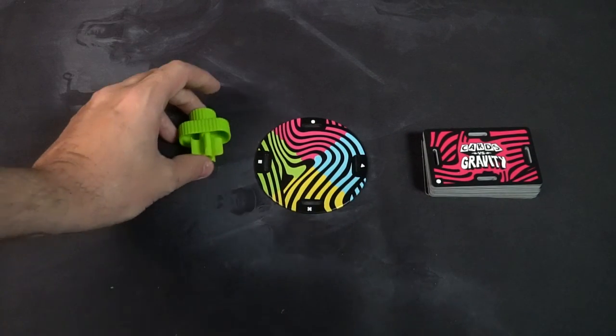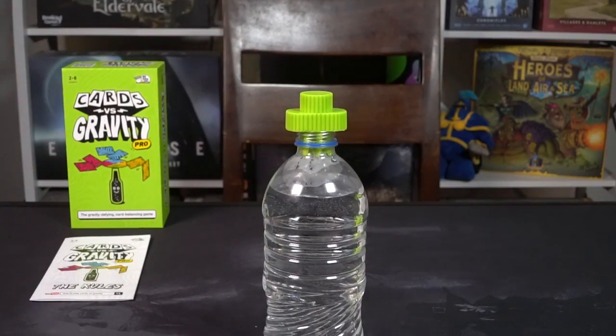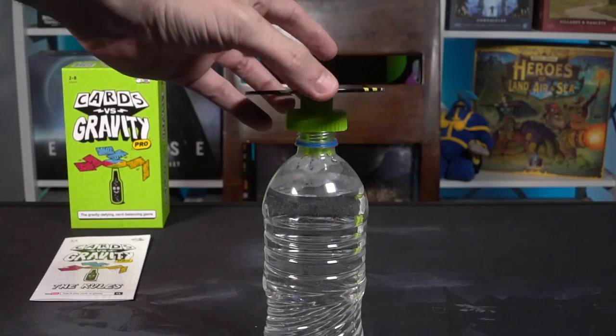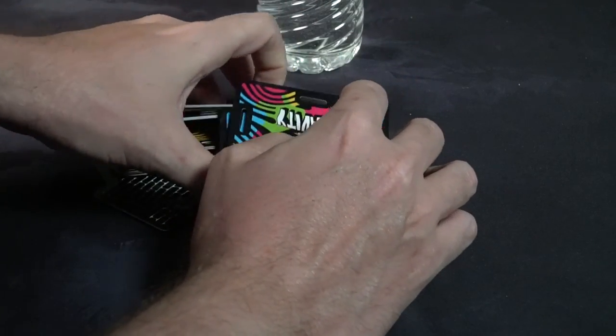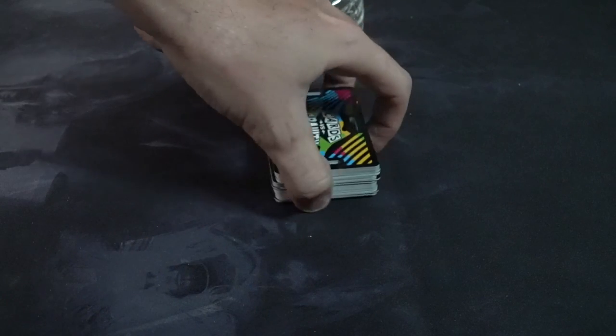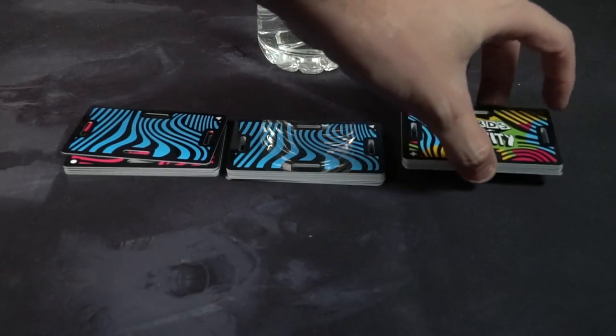Setting the game up is simple. You will take your closest nondescript bottle with no label and place it on the table. You will then take the rubber portion and stick it into the hole at the top of the bottle, and take this platform and make sure you place the white dot right in the center of the bottle — so you should have a bottle with a little platform. Then take this deck of cards, your Cards vs Gravity deck, shuffle it up, and deal one of each card to each player, rinse and repeat until the entire deck has been emptied, so each player has a mostly balanced number of cards.